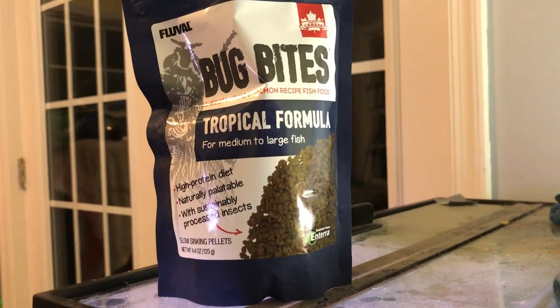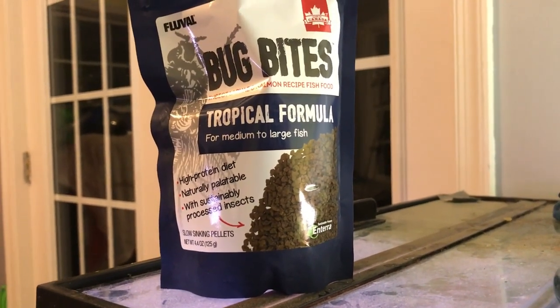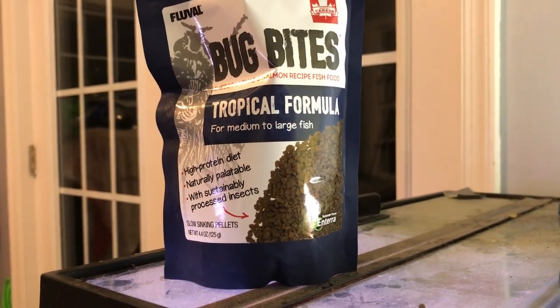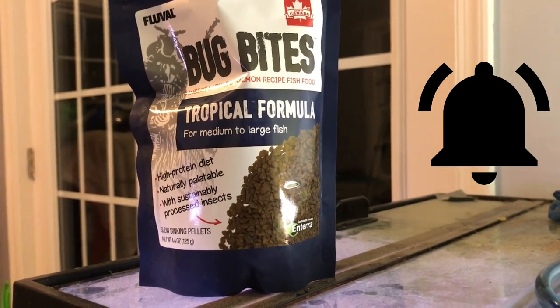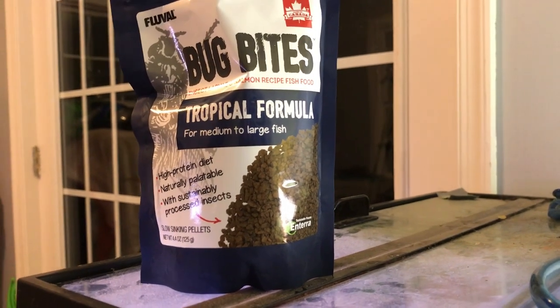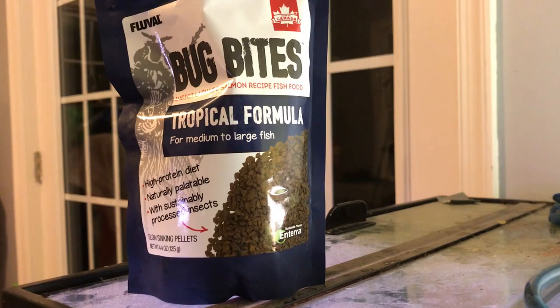Hello fellow fish nerds and happy Fry Friday. Today's video is actually a review of fish food grinders. It all started with this bag of bug bites — actually it started with one of those 1.5 ounce jars of bug bites that I found my fish in my classroom love.